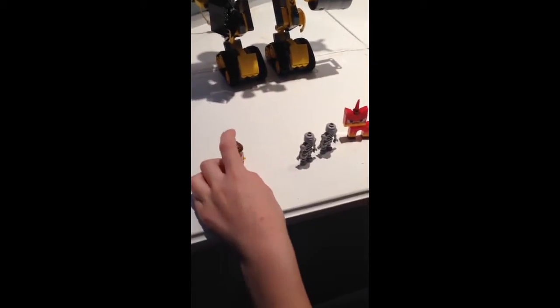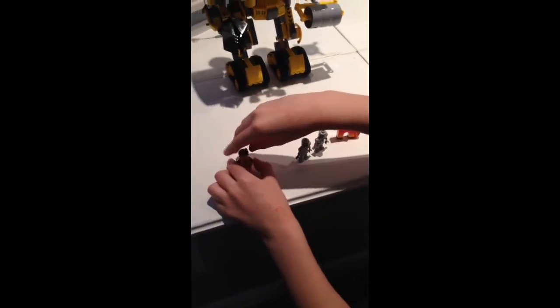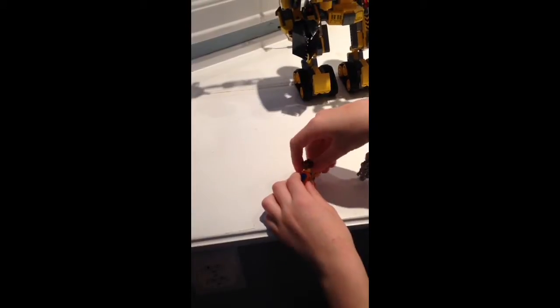First up, we have Emmett. He looks like the Emmett from the other sets, except for something different — he's now a master builder. You can take off his hair and switch his face to look like this weird, derpy face.